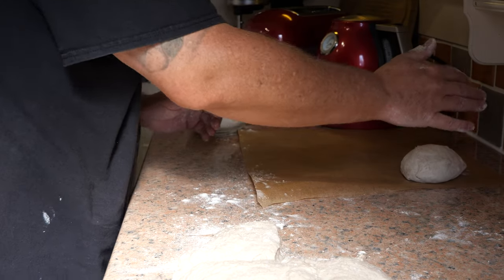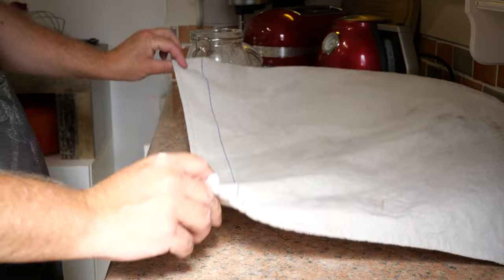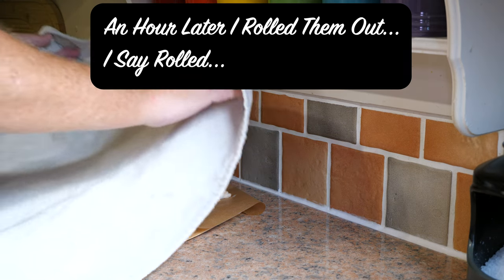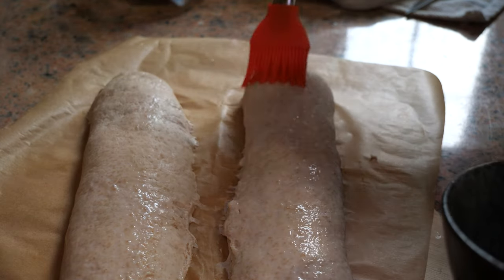Fold that over on itself, get that seam onto the bottom, and start giving it a pre-shape. Those are now going to rest covered for about 15 minutes to let the gluten relax, then I'll cover them up for 45 minutes to an hour for that final proofing stage.